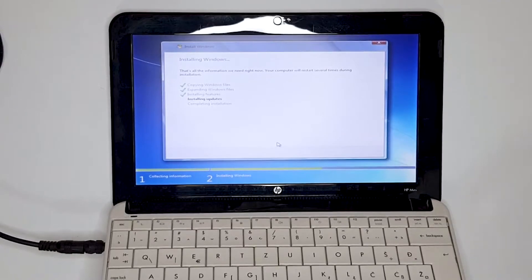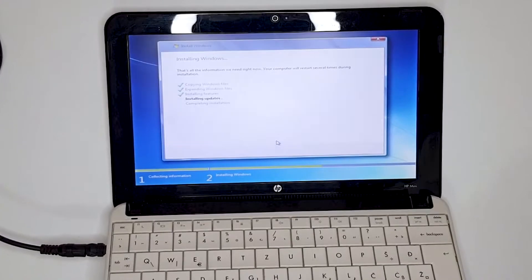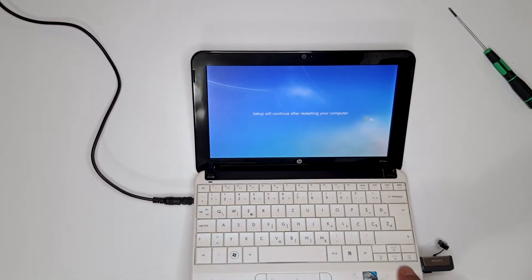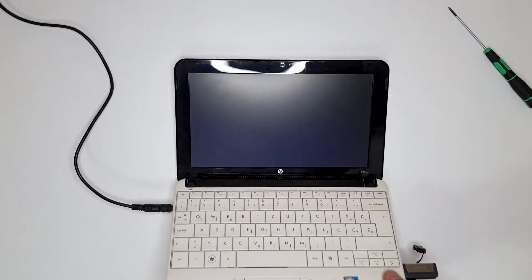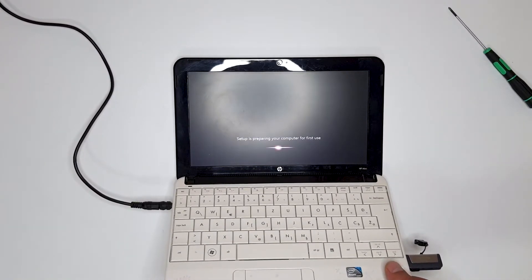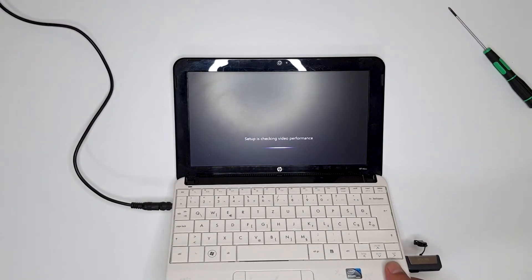Now it will restart. Installing updates — setup will continue after restarting your computer. Come on, don't disappoint me — the people are waiting! Setup is preparing your laptop for first use. Setup is checking video performance.